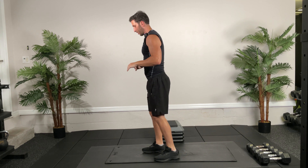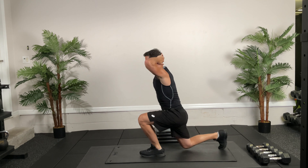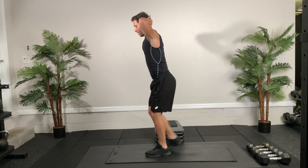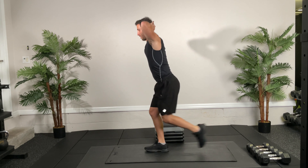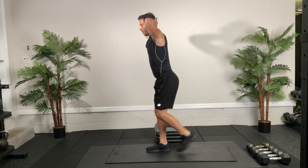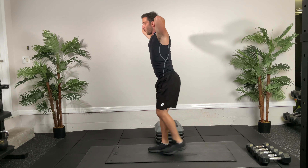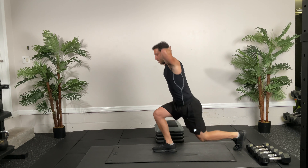After this we're going into reverse lunges, alternating for 30 seconds. I'm going to turn to the side for you. You can put your hands behind your head — that's fine too. Keep going. 10 seconds, then we're going into Frankenstein kicks.